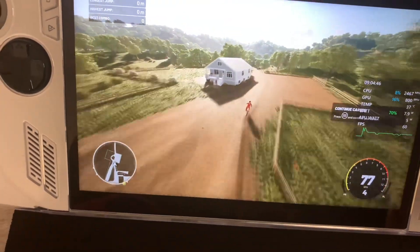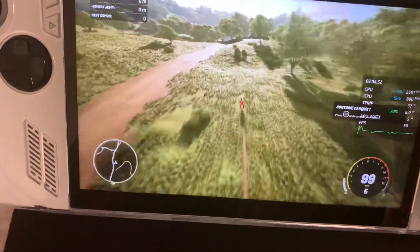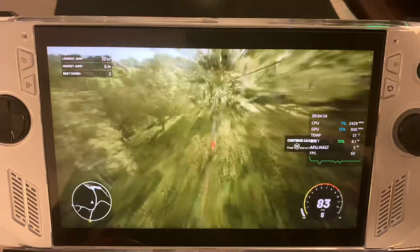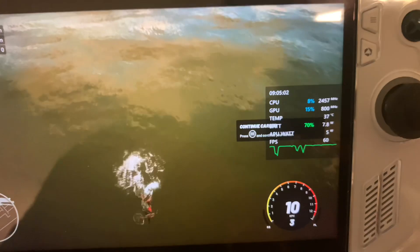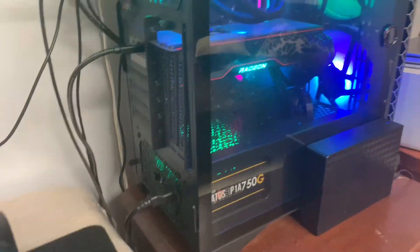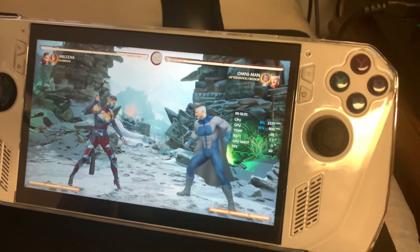The streaming feels pretty good for the most part — just driving around in the game and as you can see it's running pretty well. The fun thing is the ROG Ally is only running at five watts of power, meaning it's in silent mode just chilling while my big PC does all the work.